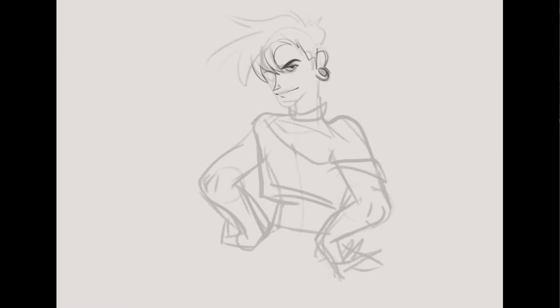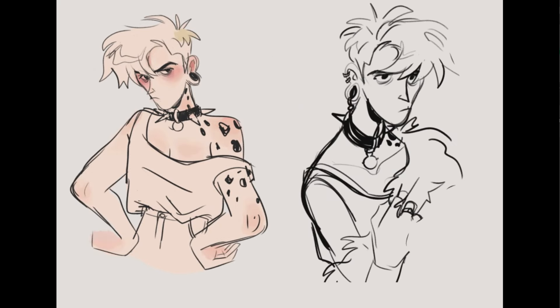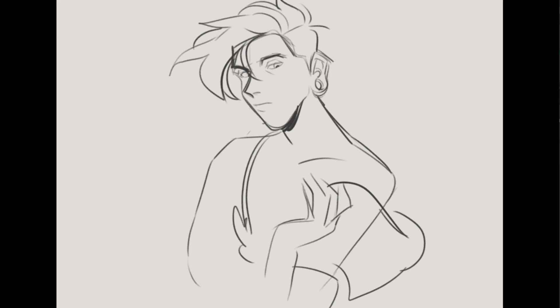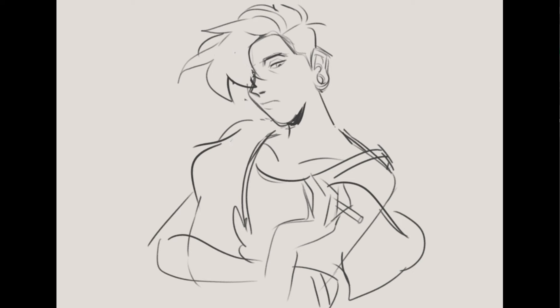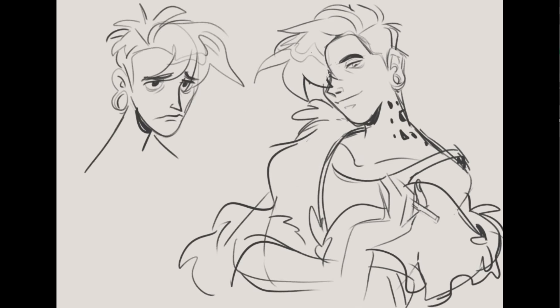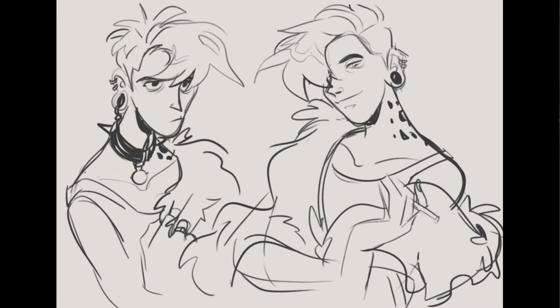Hi guys, I've had a couple people ask me if I would make a video about how I color. So I drew up these quick doodles of my character Lefka — they're very messy but they will be great for what we need to do today. I'm gonna show you two different ways I go about it.